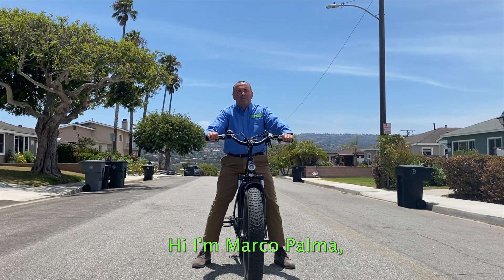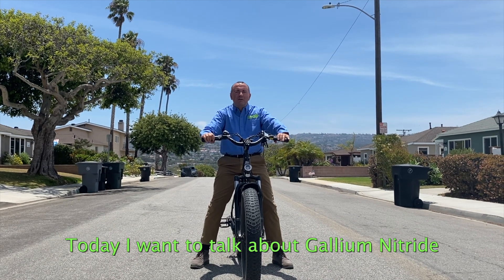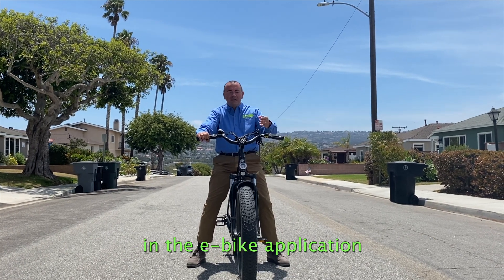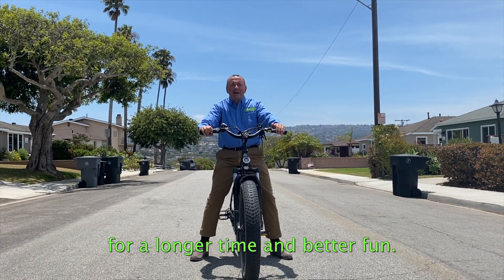Hi, I'm Marco Palma, Motor Drive Application Director of Efficient Power Conversion. Today I want to talk about Gallium Nitride in the e-bike application, so that you can drive further with a longer time and better fun.